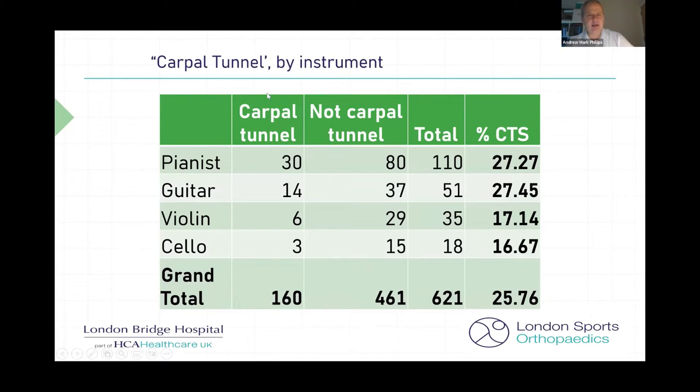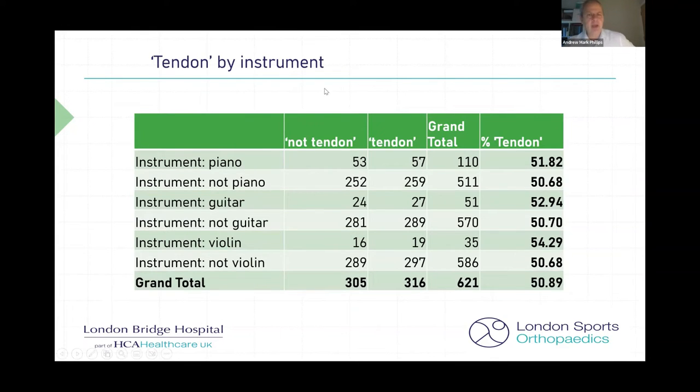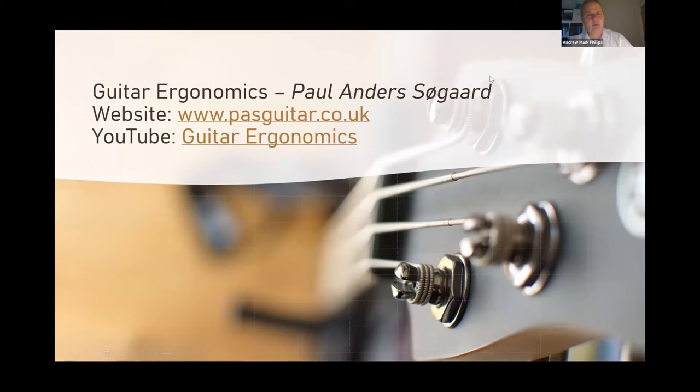I looked at whether certain conditions were associated with certain instruments. Carpal tunnel seems a little more common in pianists and guitarists than in violinists and cellists. Arthritis is pretty evenly spread at around seven or eight percent across all instruments and non-musicians, so it's not something that selects by instrument. Similarly, tendon problems in my clinic are not strongly correlated with being a musician or any particular instrument. I treat patients with steroids, hand therapy, surgery, general and local anaesthetic procedures. If they do need to go on to Paul, I continue to keep them under follow-up and Paul lets me know how they've been getting on.